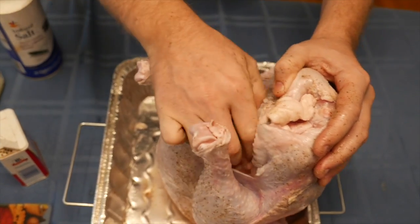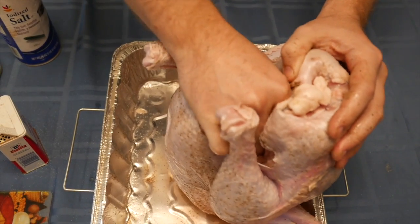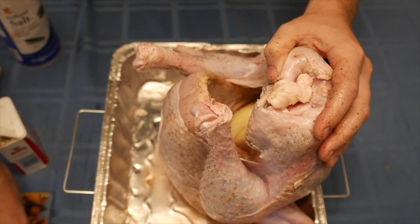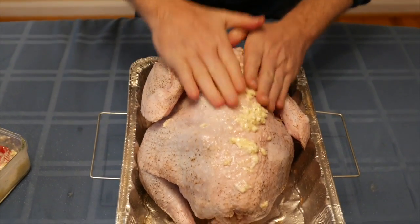Next, put a quartered onion inside the turkey. Then cover the turkey with the glaze sauce that we prepared.